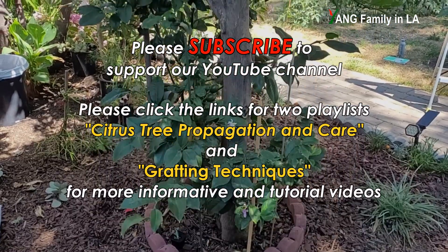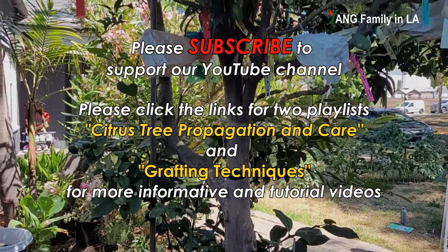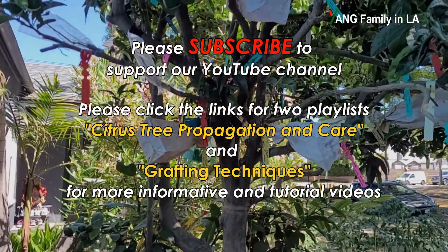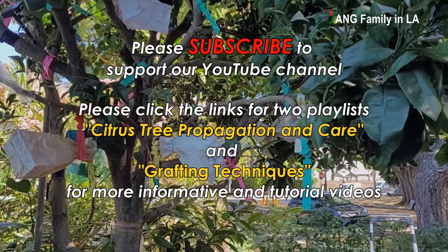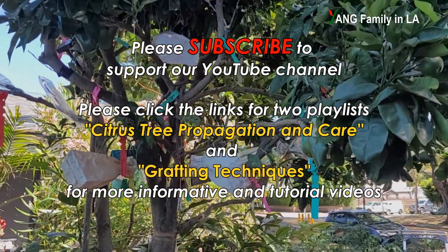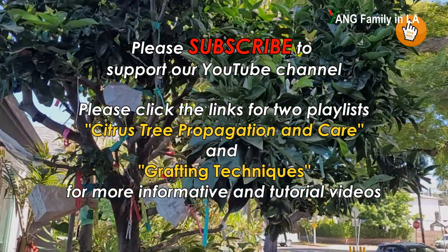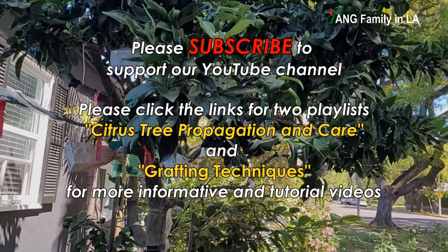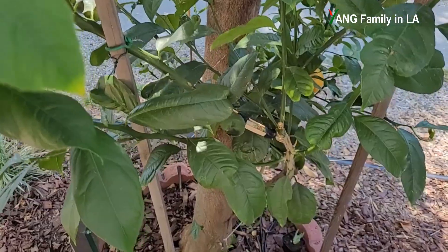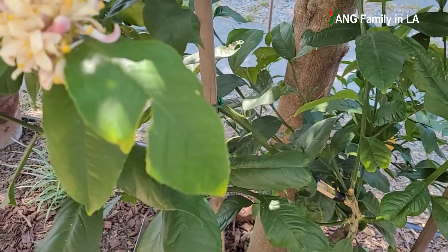Before I get started, I'd like to mention that on my YouTube channel there are two playlists. One is citrus tree propagation and care. The other one is grafting techniques. On both playlists so far, there are over 60 videos specifically talking about how to propagate citrus trees and how to care for citrus trees. If you're interested, you can go back and check them out. Okay, let's come back and talk about how I made this big difference.